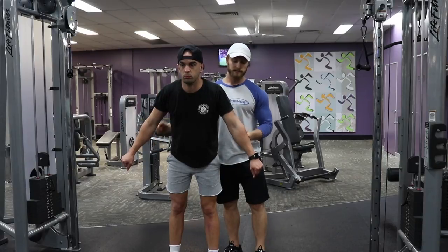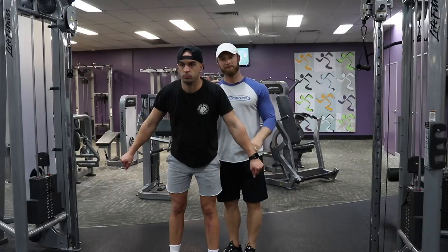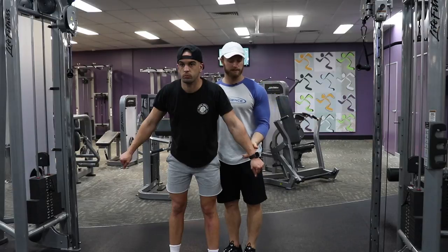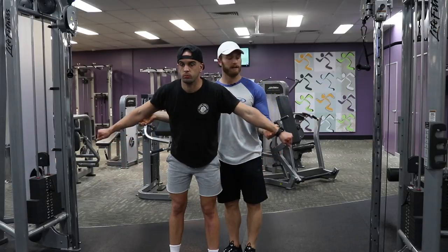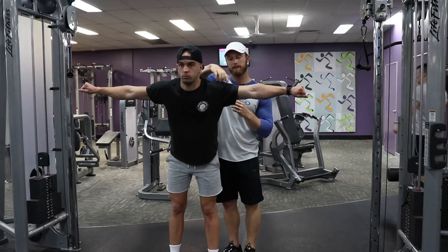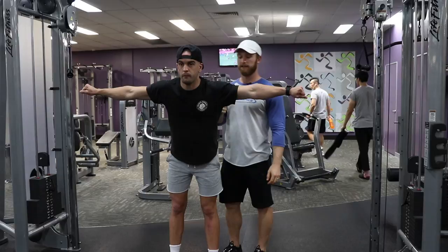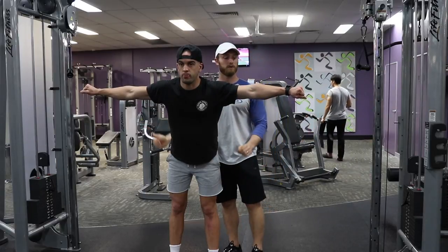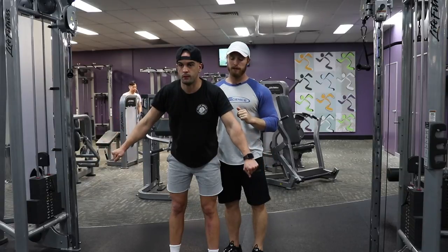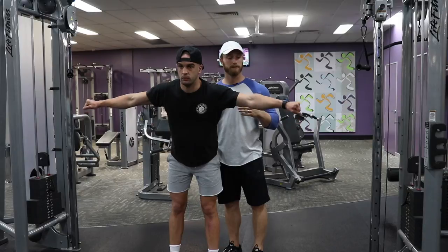From there, what Frankie is thinking about is actually punching the wall over there — he's thinking about punching out his fist. That is actually going to create a massive amount of tension in his side delt. Can you feel that? So we're going to do one or two more reps with no weight so you guys can learn to create tension on the side delt without dumbbells.